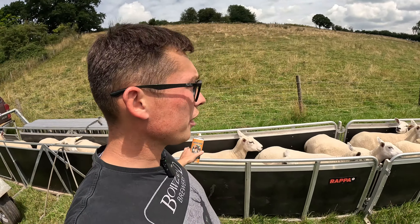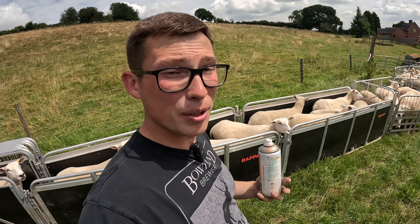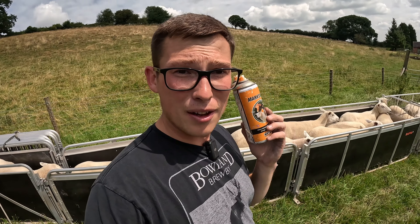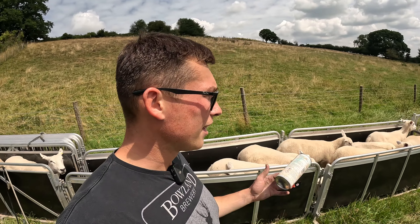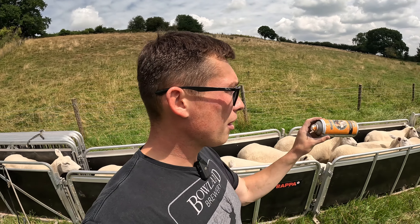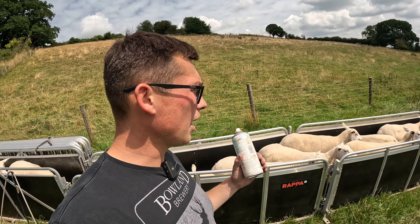That is all the shearling ewes in, and a couple of older ewes there - the ones with lambs at foot are just in here so it's easier to keep an eye on them. All we're going to do here is spray anything from the B flock with an orange shoulder mark. That is how we identify everything in the field, so we know if something's in the wrong pen. It also makes it easy for anyone buying from each group to pick them out.